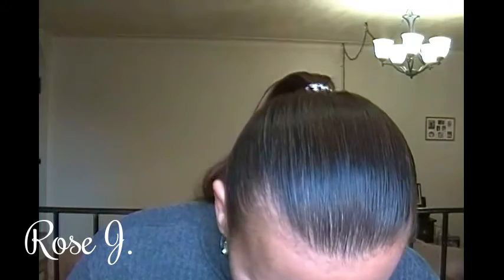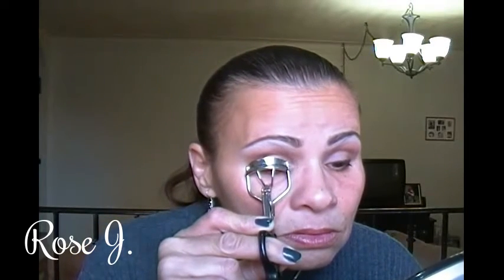I think I'll use this Make Up Forever. My lash curler — it curls the lashes. I'm going to use Make Up Forever, a little mini mascara sample in black.